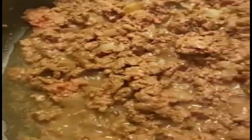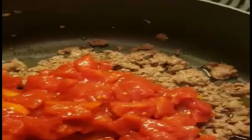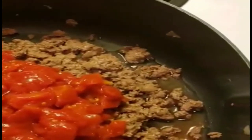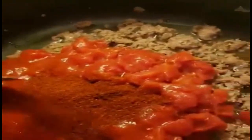All that grease is going to have to go someplace — not in me. Tomatoes, tomato sauce. Then we're going to throw some chili powder. Yeah, how about that chili powder?